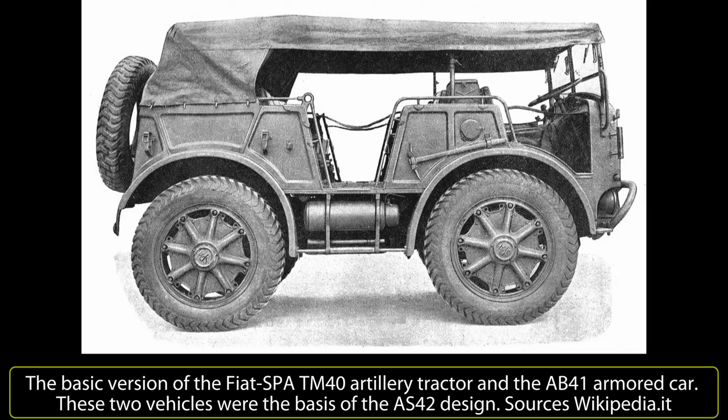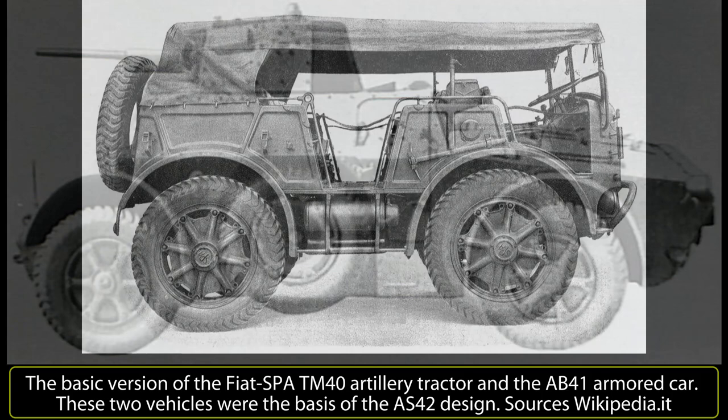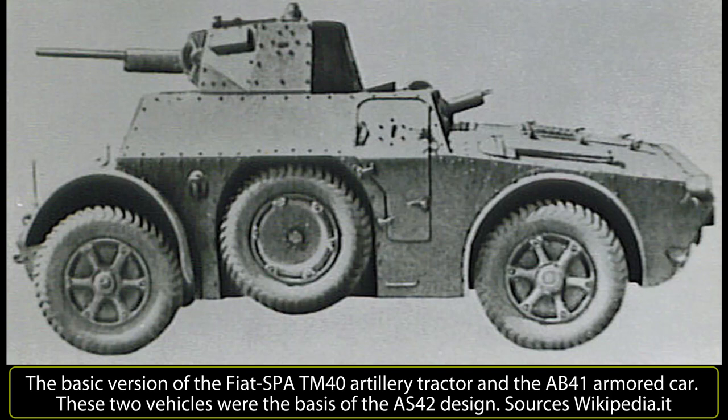The concept behind the AS-42 Sahariana appeared in the minds of Italian designers in 1942, when the famous British and Commonwealth long-range desert groups with their distinctive heavily armed and unarmored long-range vehicles were breaking far behind Axis lines, creating havoc at refueling bases and airfields. At the same time, large-scale reconnaissance tasks were very valuable to Allied intelligence. The Regio Esercito tried to emulate these units using a project that SPA Viberti had proposed a year before.